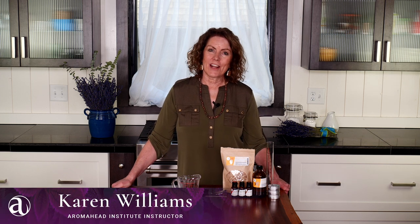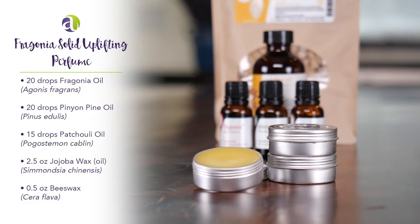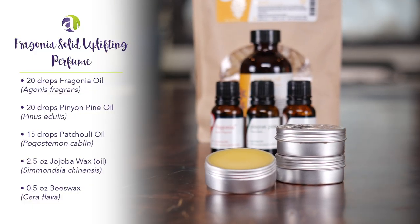Hi, I'm Karen Williams and I'm an instructor at the Aromahead Institute. This blend is called the Fragonia Solid Uplifting Perfume.